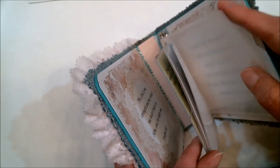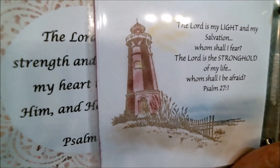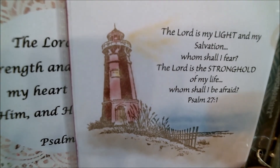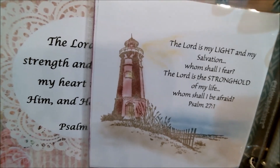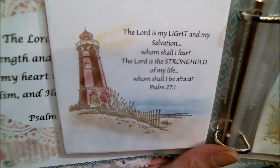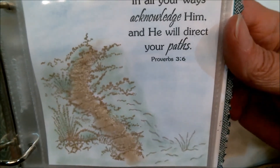So this is my Bible journaling book — this page was done completely with chalk and it came out absolutely beautiful. Even the light shining out of the lighthouse looks great, and I especially like the way the sand and the ocean turned out. Here's another one that was done completely with chalk.